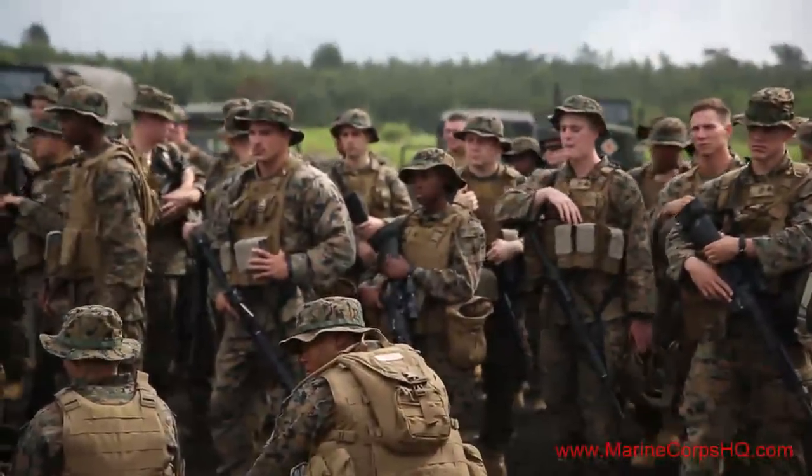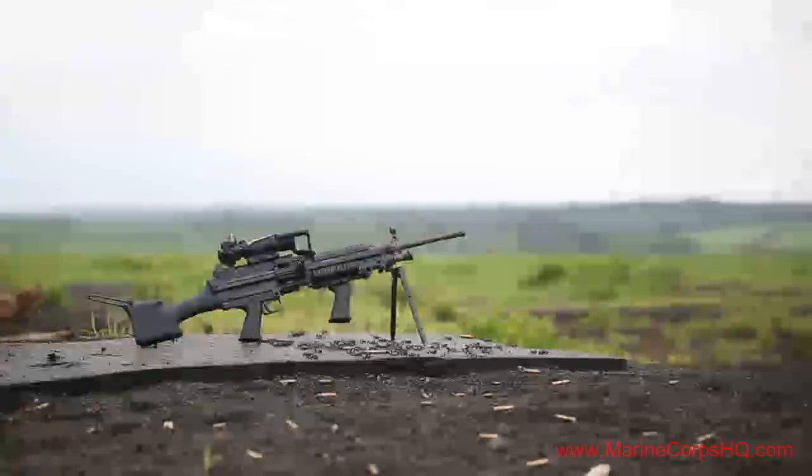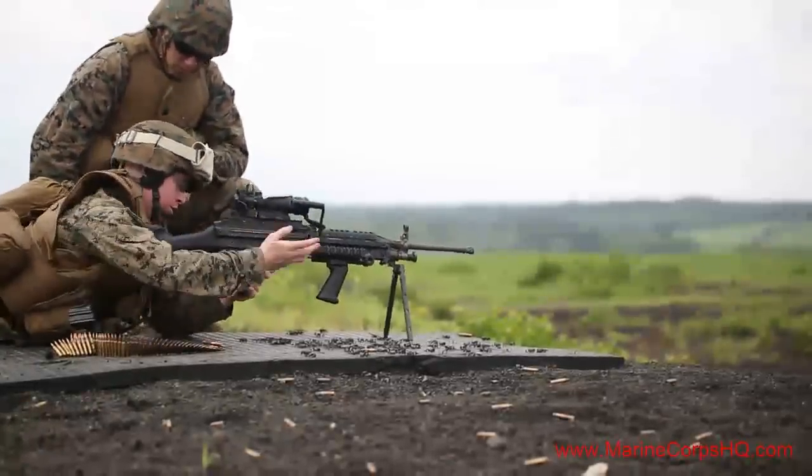Once the range safety instructions were over, the Marines and sailors were issued ammunition, sighted in their weapons, and engaged their targets.